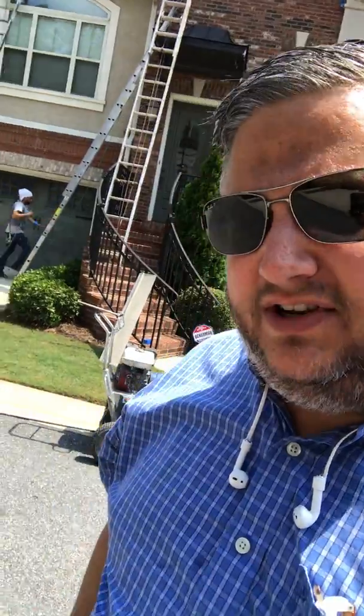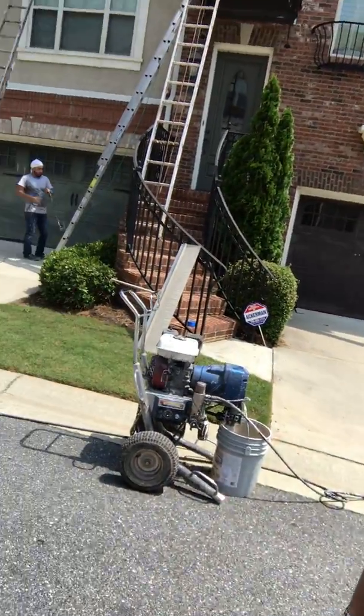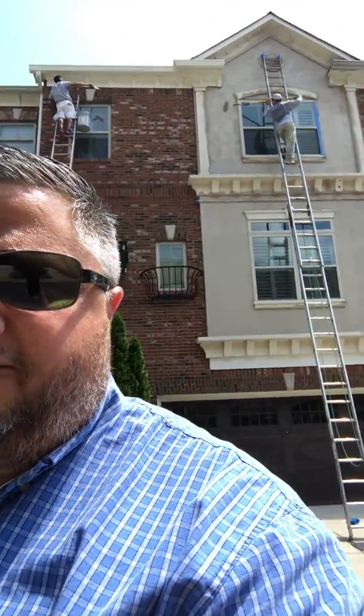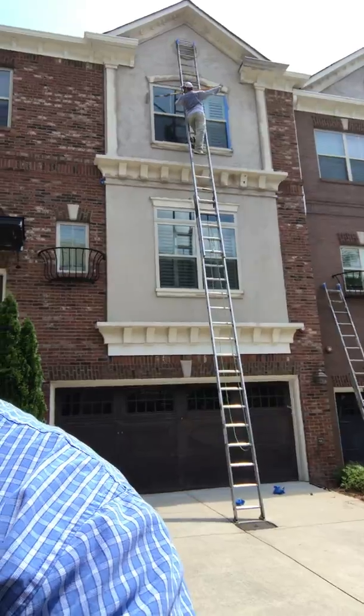But here's the reason why you need to hire a professional. See that machine right there? That's a very expensive airless spray machine that we have, that would be difficult for a homeowner to own, maintain, and possess for a job. In addition to that, see those ladders? That one right there is a 40-foot ladder. Most of us, including myself, don't like going up on ladders like that. So let the professionals do it.